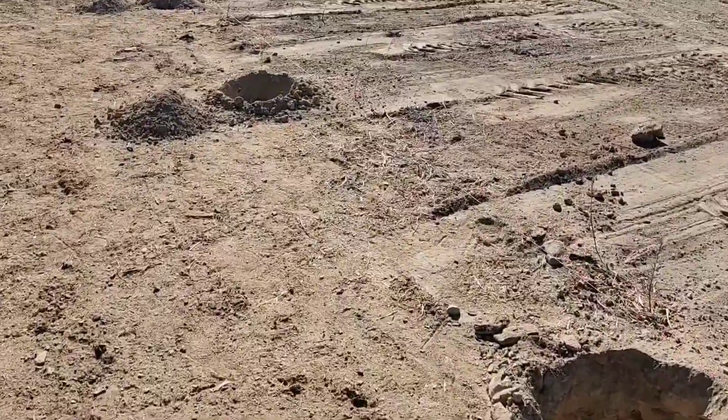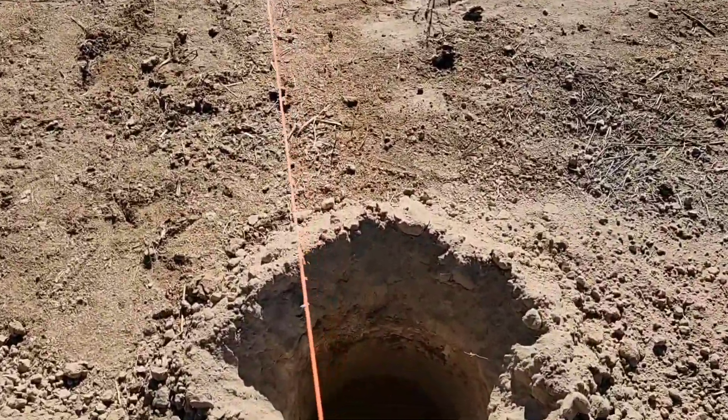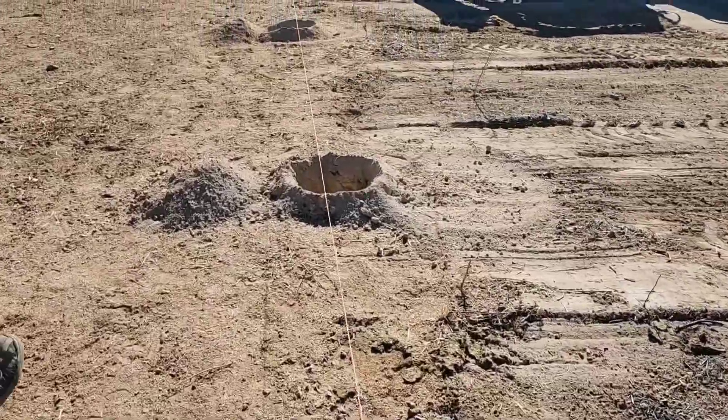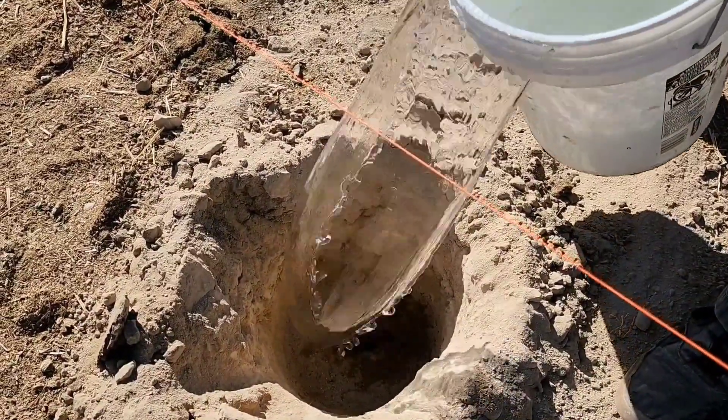We got our initial holes dug and because of the hard clay in there, what we're going to do is pour a bucket of water in each hole and then come back in about an hour or so and see if it'll help us dig them out.